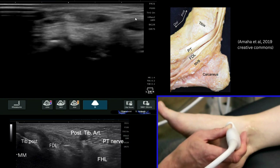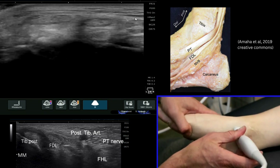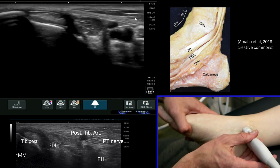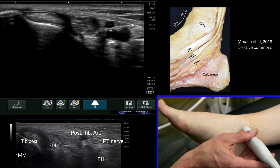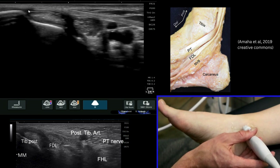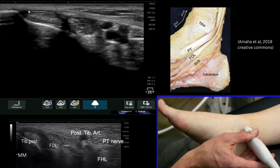If we come back into short axis and run our probe back up, it's useful at this point to offer a little bit of eversion to tension these structures up. We're back into the tarsal tunnel, and we can actually see very clearly the flexor retinaculum coming all the way over the top of these structures, keeping them nice and tight and creating the tunnel that those structures lie within.